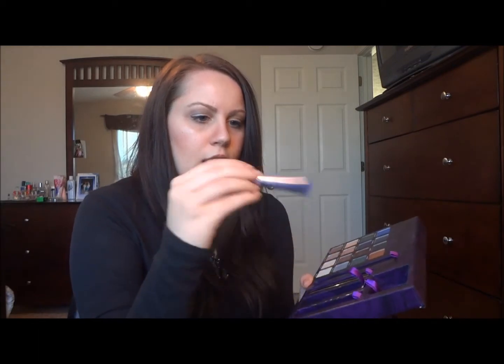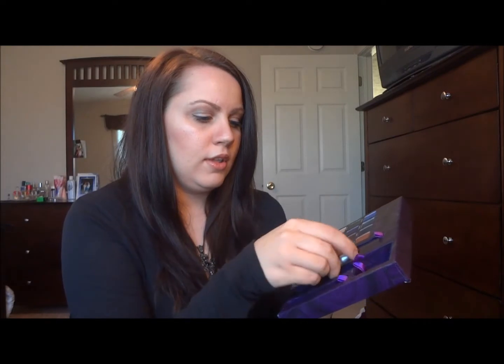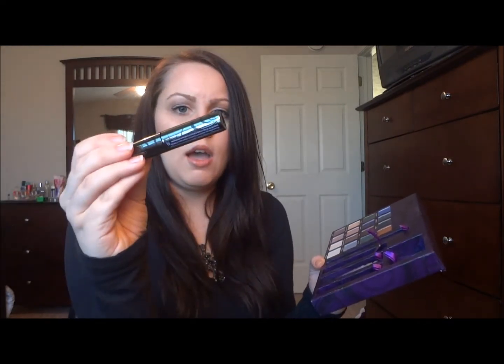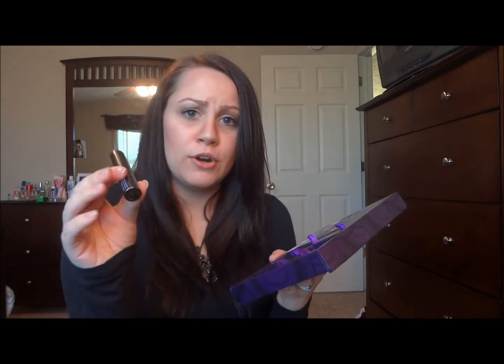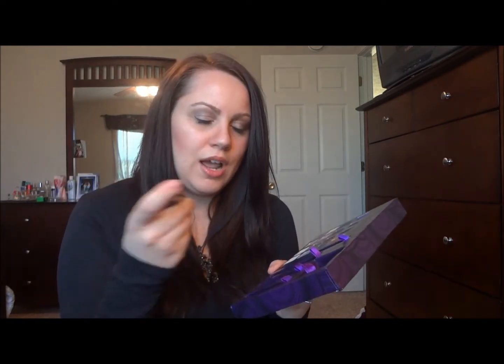It also comes with an eyeshadow primer potion and a little mini Super Curl curling mascara from Urban Decay. I love this mascara — I actually went and bought another little mini one, so now I have two. I have so many different mascaras and I almost prefer the mini ones because they fit in my makeup bag perfectly. And I feel like I'm not wasting them because mascaras go bad so quickly.